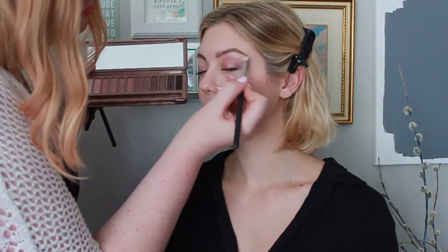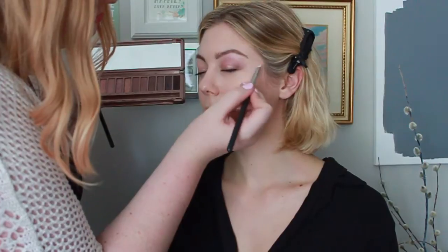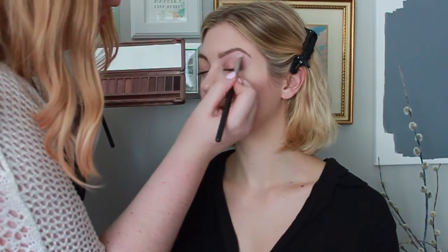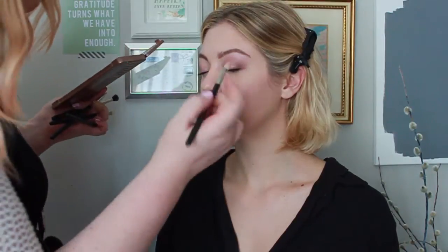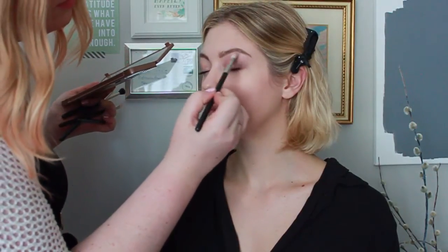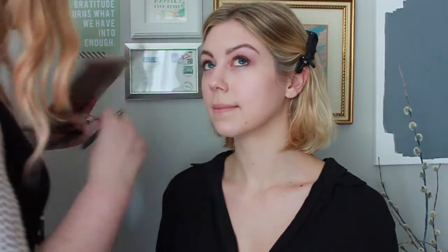I'm going to use a 230 brush and the color Strange to highlight the brow bone. I prefer using a matte or satin highlight so it lightens the area without adding shimmer. Then I'm taking that same 230 brush with the color Dust, which is a shimmery color, to put into the tear duct area. When you put shimmer in the tear duct it really draws attention to your eyes and makes you look wide awake, which I love.